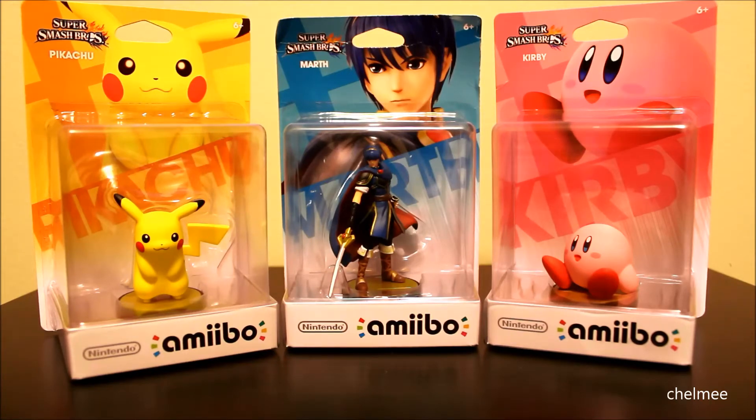So we have Pikachu, Marth, and Kirby as well. Let's flip these around so we can see the backs of them.